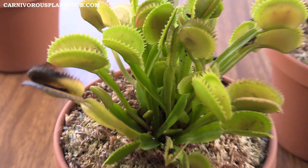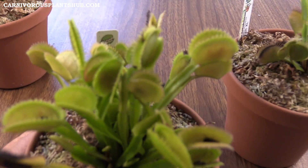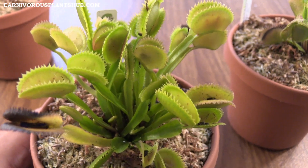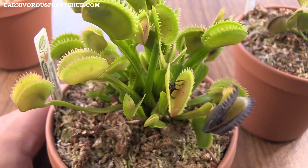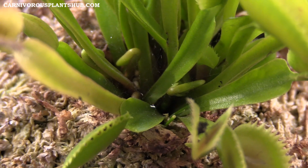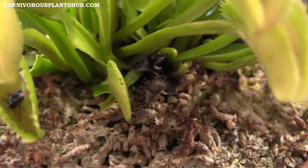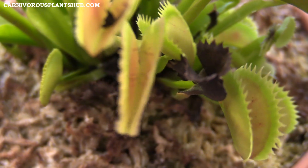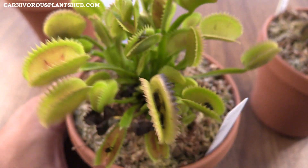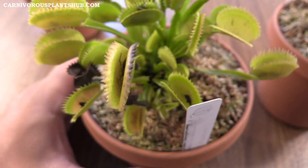These flytrap traps aren't going to get as big as either of the other two in the long run, but it does have really cool and unique shaped traps and it's growing much more vigorously. This one has way more traps than either of the other ones, and you can see it's not done either — it's going to be shooting up a lot more in the coming months before it goes into dormancy. This thing is super healthy and growing really fast. You can see it's doing a great job eating — a lot of these traps have flies in them.